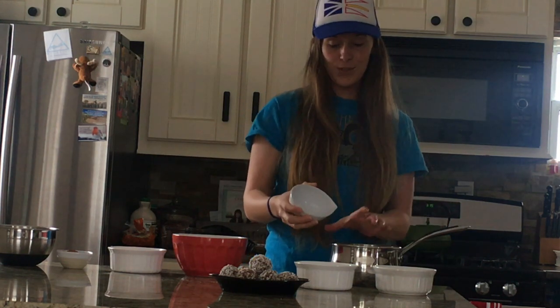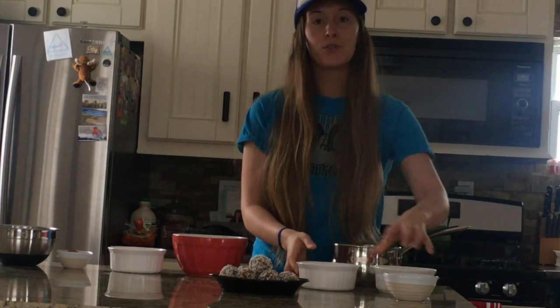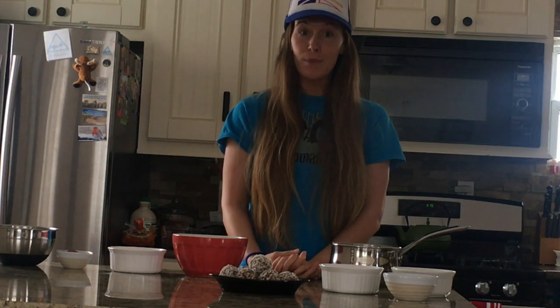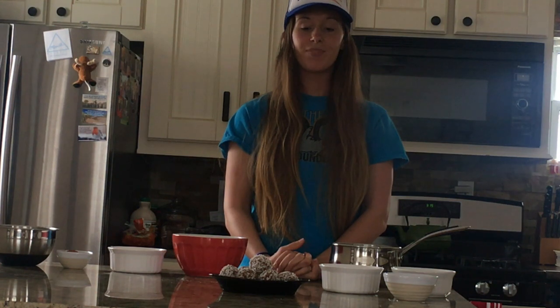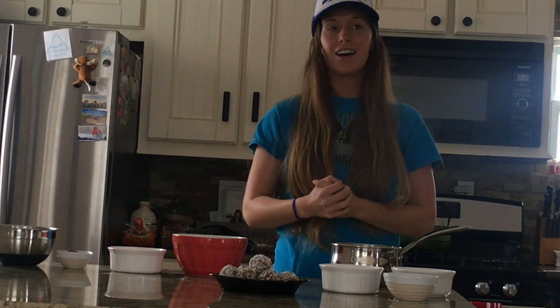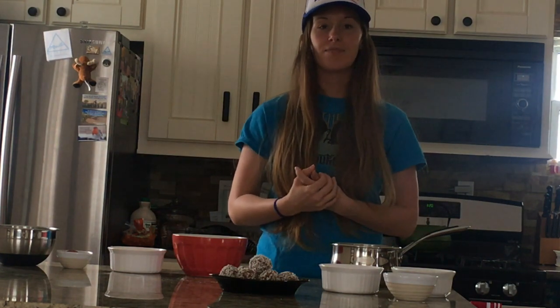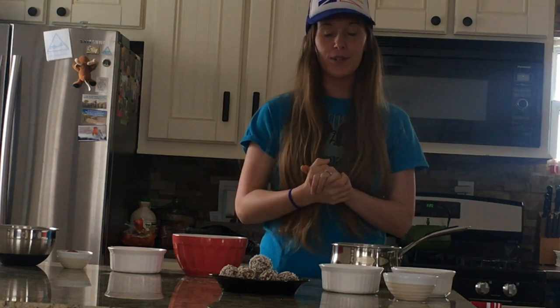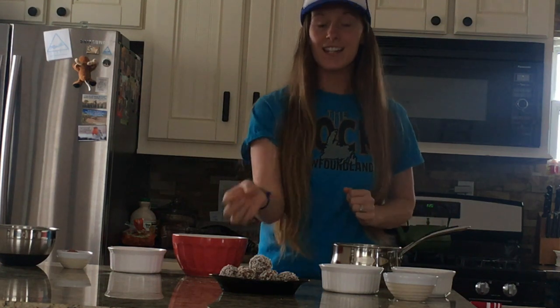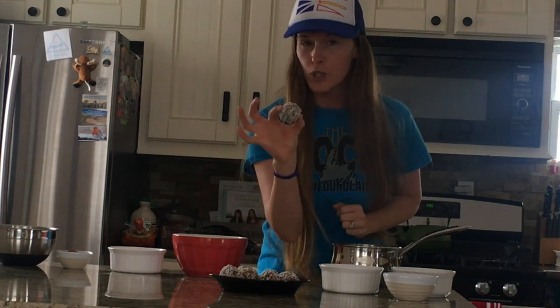I know the east coast of Newfoundland is overloaded with snow, so I thought doing a little video on how to make snowballs would be really appropriate for that. You'll notice I don't have much of a Newfoundland accent — I've been out of Newfoundland now for like 10 years. I really miss home. But anyway, I am from Newfoundland, I am a Newfie. I put on a Newfoundland shirt and my Newfoundland hat. And just to give you a Newfoundland phrase — these are some shocking good. Seriously.